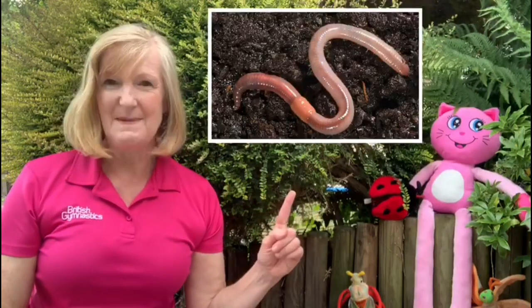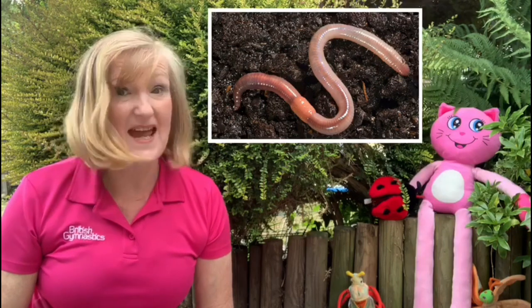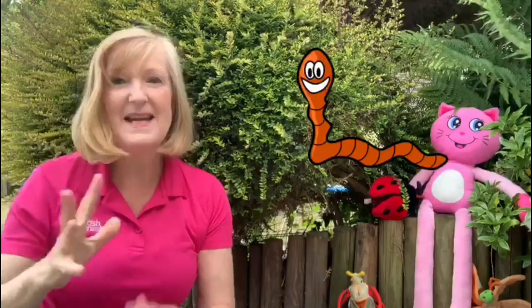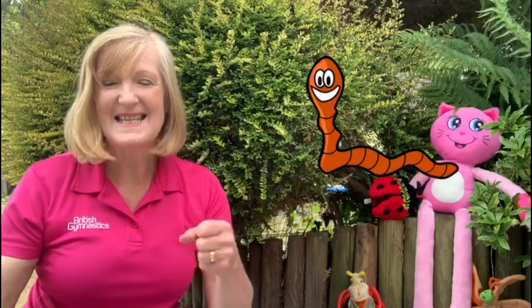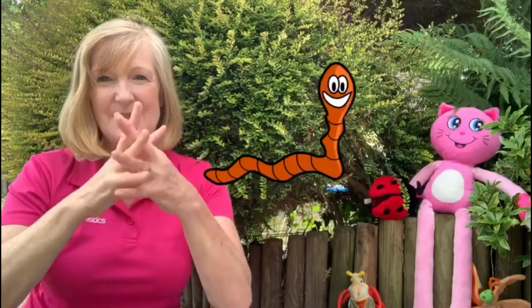Do you know what this mini beast is? It's an earthworm. Now earthworms don't have any bones in their bodies — they move with just their muscles. Also they don't have any eyes, but they can sense when it's night and when it's day. And we're now going to sing a little rhyme about a worm that lives at the bottom of the garden. There's a worm at the bottom of my garden and his name is Wiggly Woo. There's a worm at the bottom of my garden and all that he can do is wiggle all night and wiggle all day. Whatever else the people do say, there's a worm at the bottom of my garden and his name is Wiggly Woo.